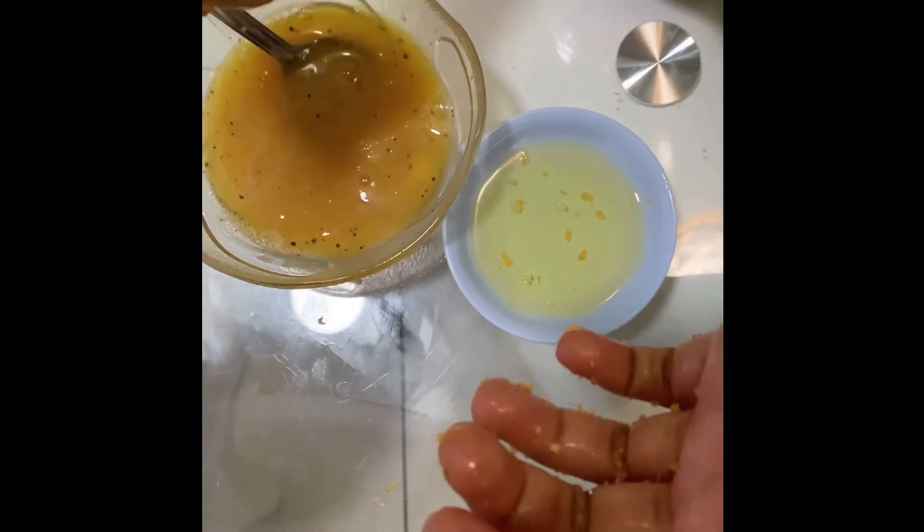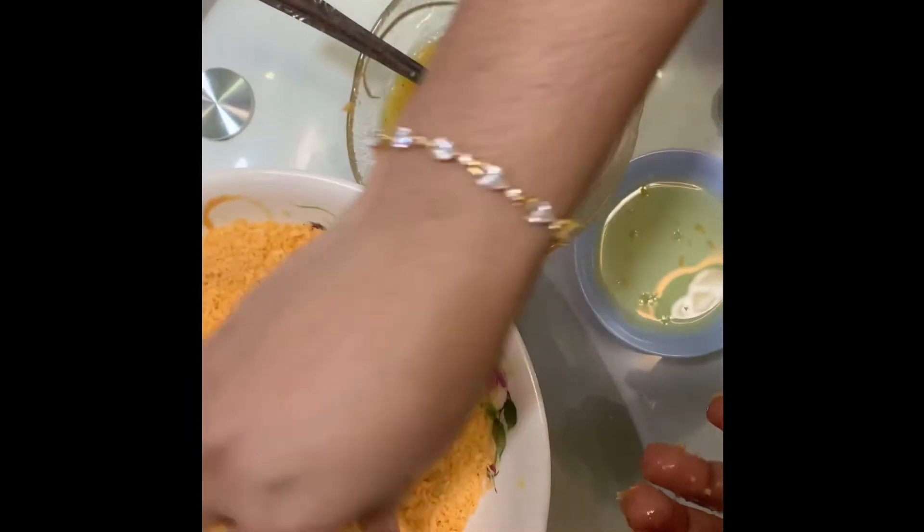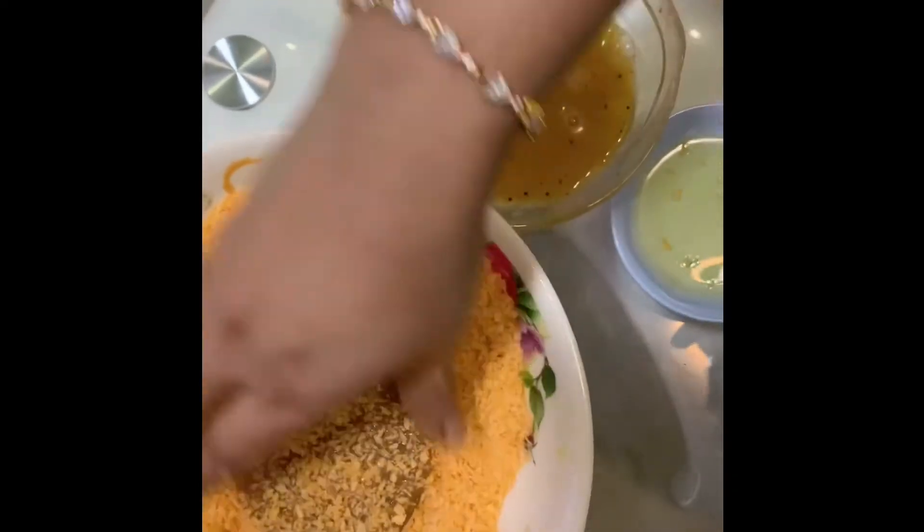Repeat the same process: dip into the egg mixture, drain it, and immediately put it in the breadcrumbs and press. Coat the other side as well.